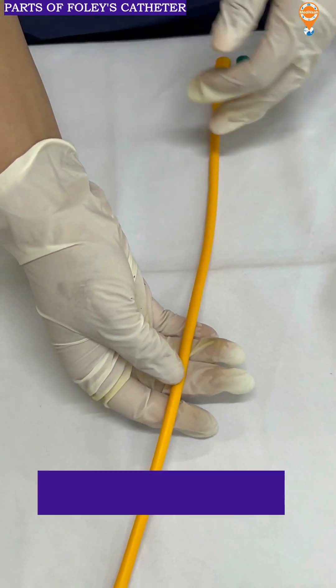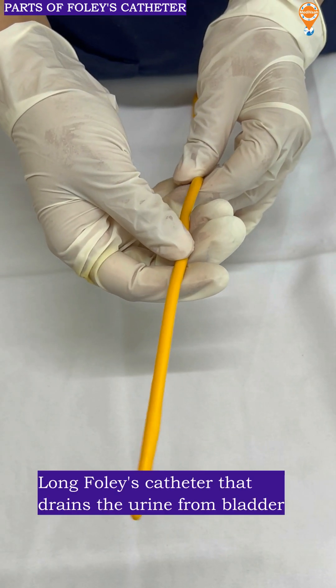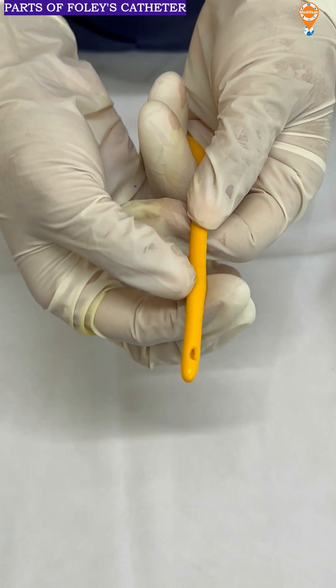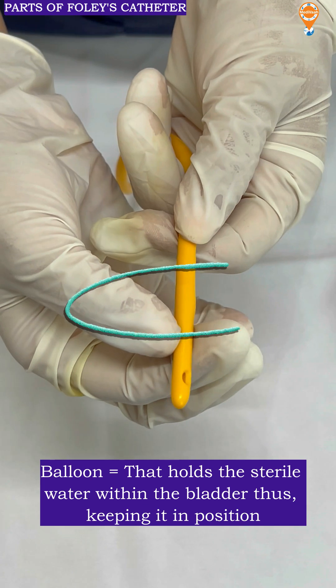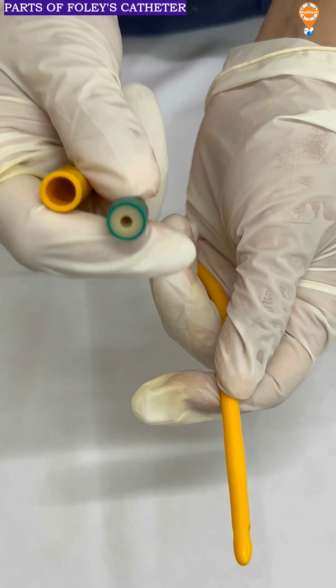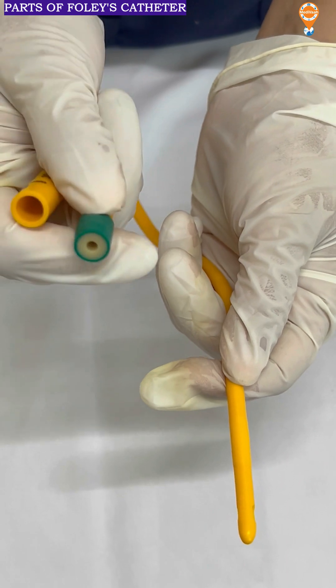This is a Foley's catheter. According to the size of the urethra, the catheter is being inserted. Here a small bulge is there — which we will be showing in our upcoming videos — where there is a balloon present. This balloon inflates as we push in 10 cc of sterile water inside.